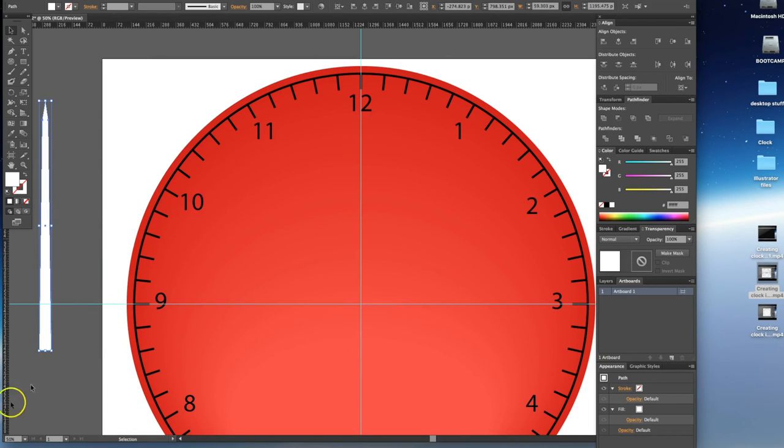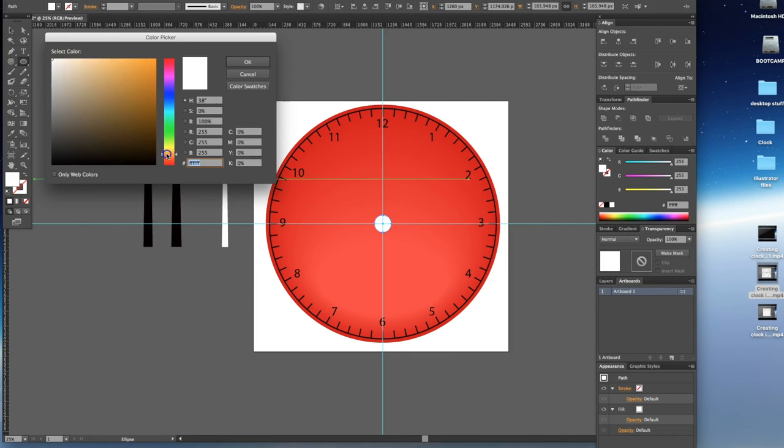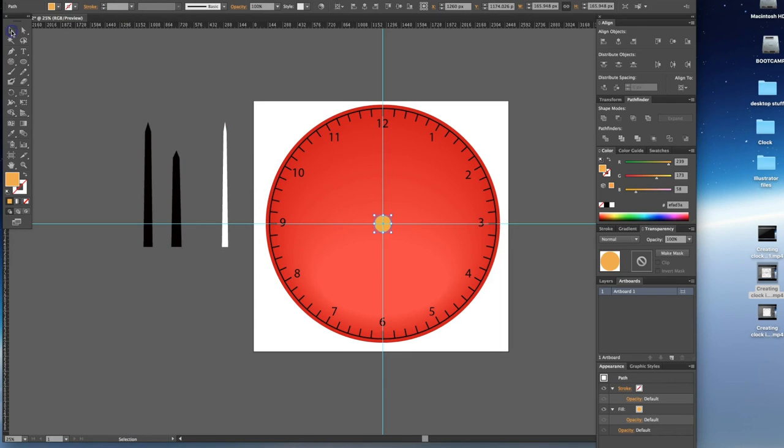I'm going to select the second hand, change its color to white, and make sure there's no stroke — good. Then I'll Shift-drag it off the clock face. Now we have our hands and our clock. The last physical object to add is a center hub to tie those hands together and finish the clock off. I'll use the ellipse tool, hold Option and Shift, and drag out a small circle, then go to the color palette and choose something more interesting — a gold color — with no stroke.